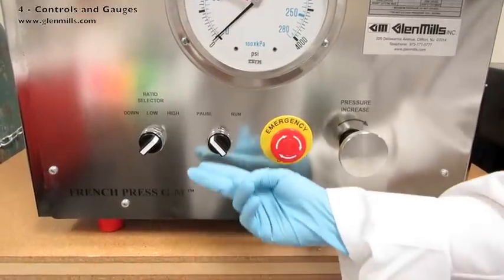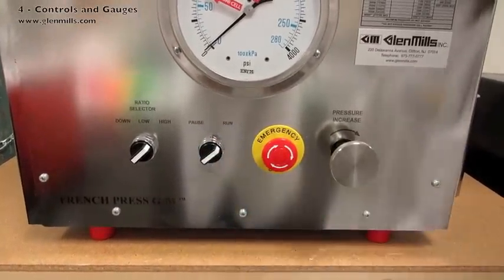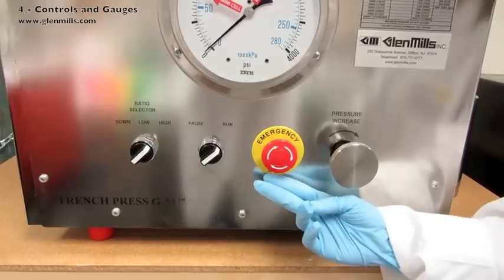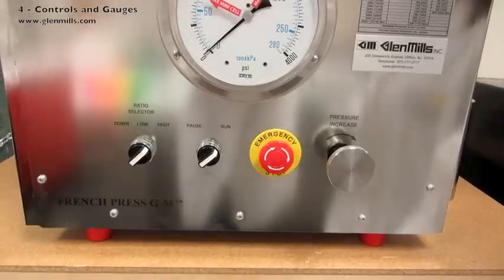The pause/run switch can be switched to run to turn the machine on. The e-stop button is for emergency stops — by pushing it in, all electricity is cut and the unit will stop moving.